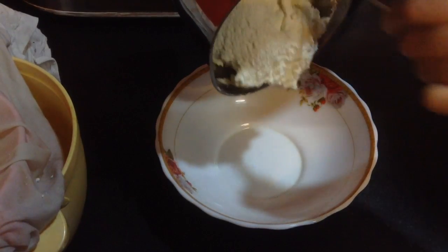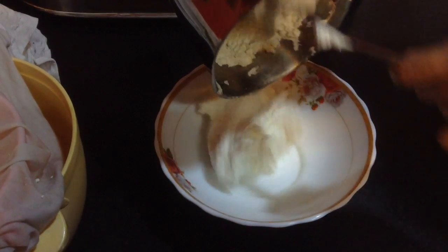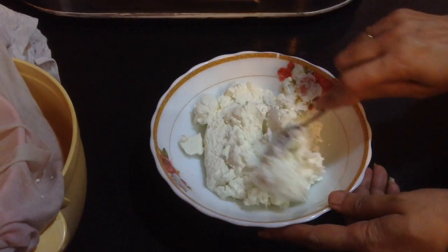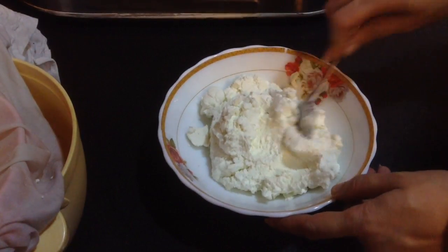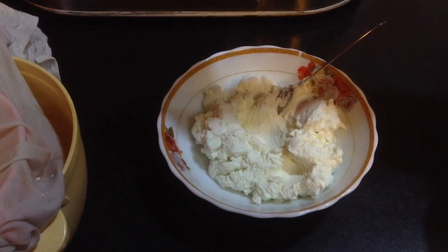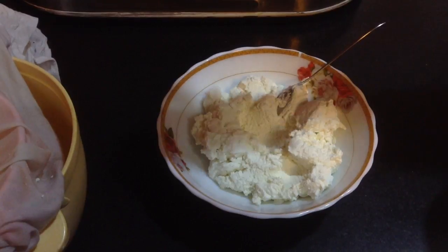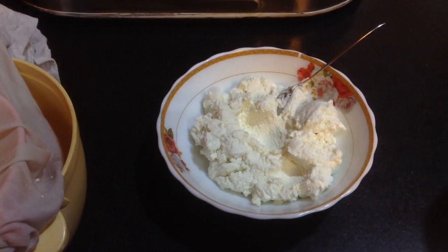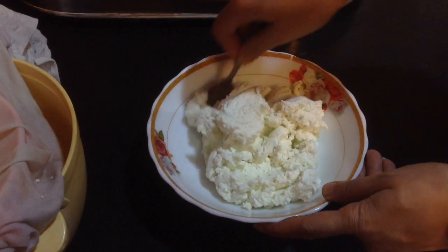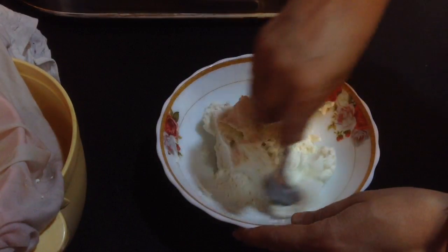Now after the cream cheese is ready, take it in a mixing bowl. I am going to add a little bit of salt. You can use this cream cheese in making any kind of cheesecake or any kind of dip — this is a very versatile recipe. My cream cheese over here is ready.